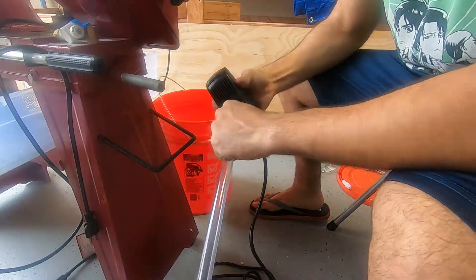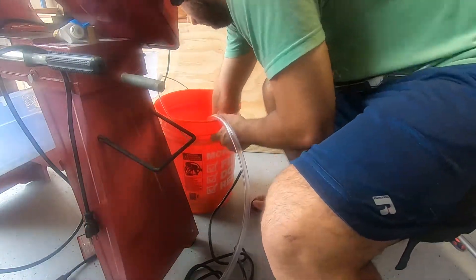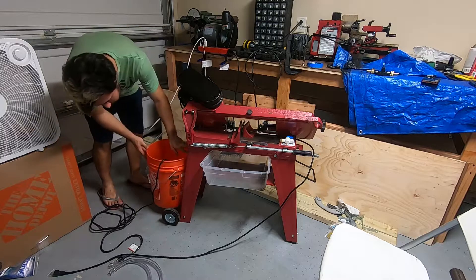Hey everyone on YouTube, how's it going? I've actually been wanting to do this one for quite some time. So we bought this bandsaw, and pretty much one of the biggest complaints I had about it was the fact that there was no water cooling setup for it.